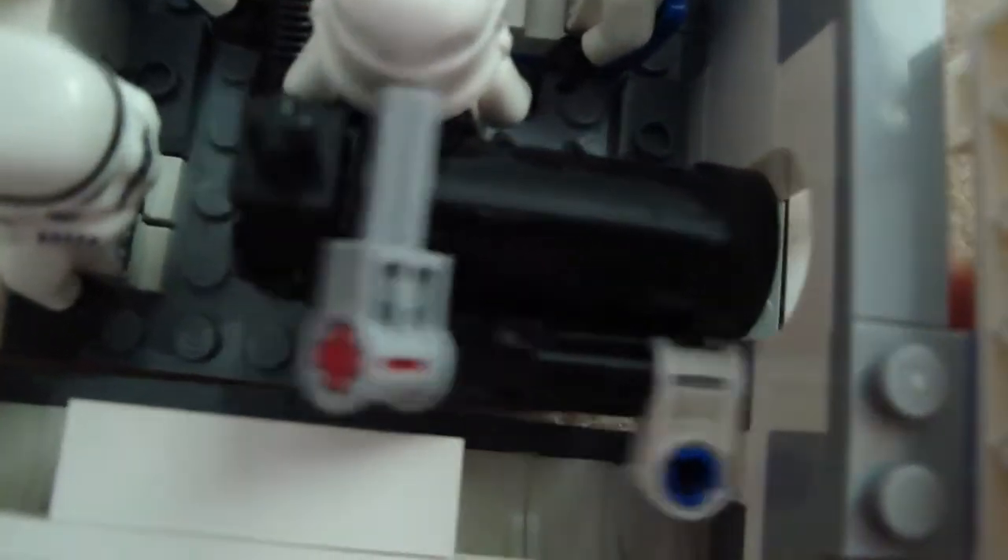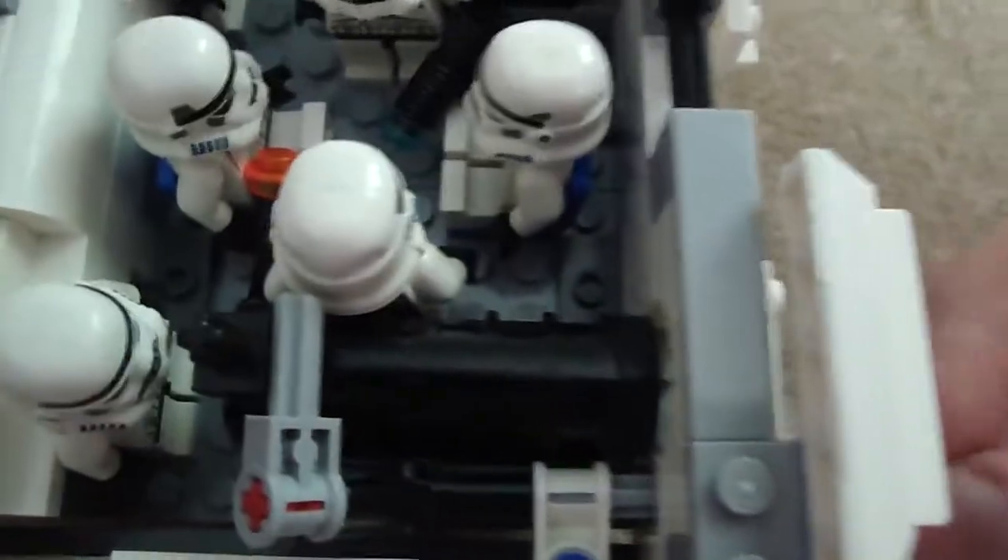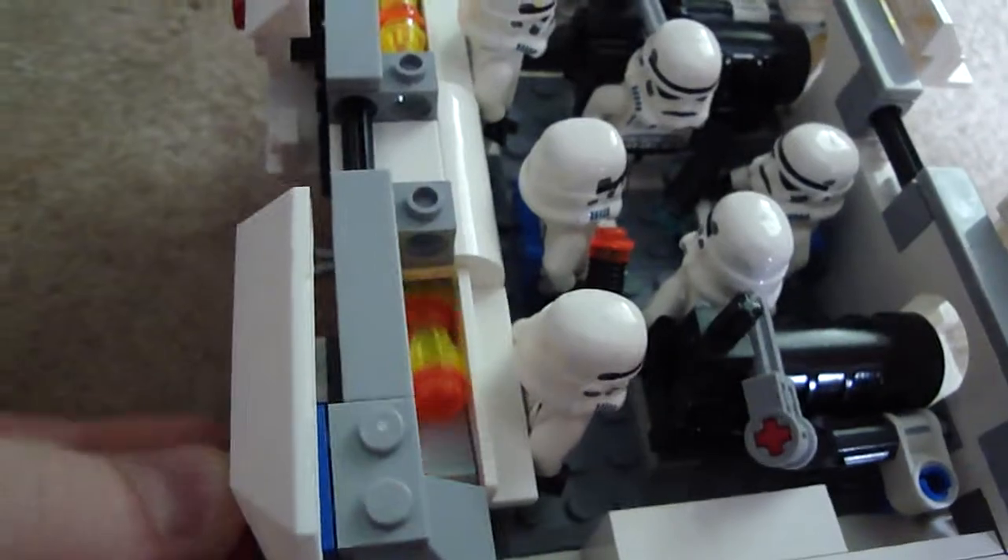There's six stormtroopers. Here's how it works: you push that, press it down, and the bomb drops. There's a little rubber piece that bends up and down — it'll bend that up and down to release the bomb.